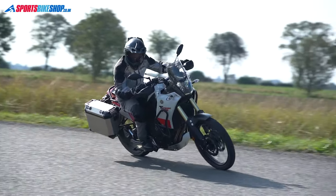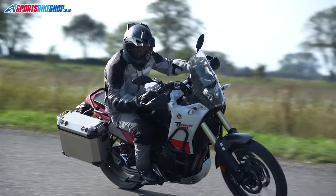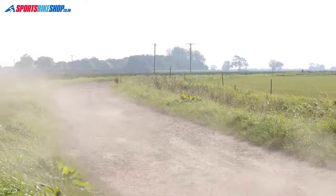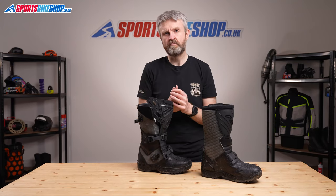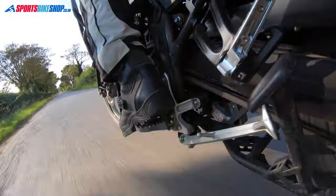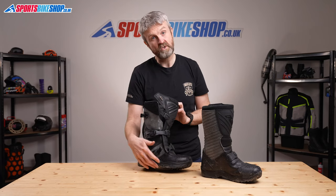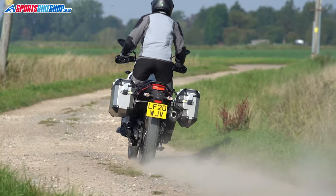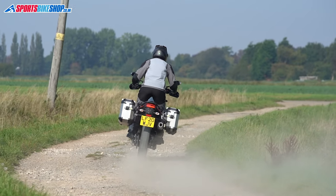I wore these boots when testing a Yamaha Ténéré 700, both on road and off — as you can see from the fact that they're still a bit grubby from the experience. I found the thick soles meant I felt a bit isolated from what was going on at the footpegs, and the instep isn't particularly pronounced, which made it a little tricky to lock into the footpegs when standing up on the bike. That's why I feel these are more appropriate for road touring rather than off-roading, but some reviewers have used them for off-roading and been happy, so it comes down to personal taste.